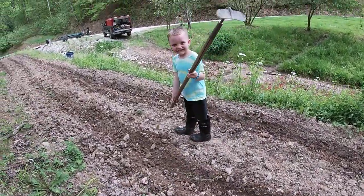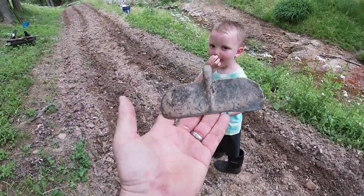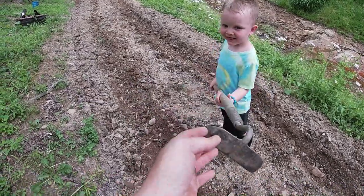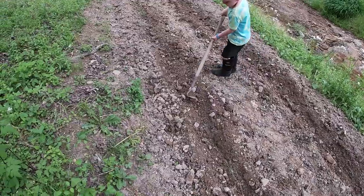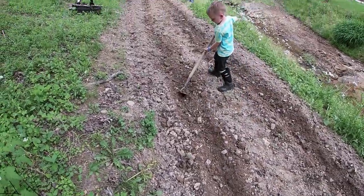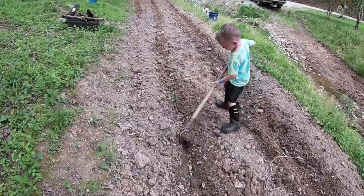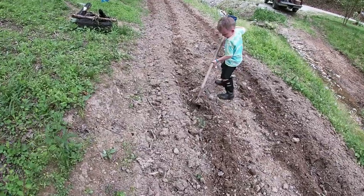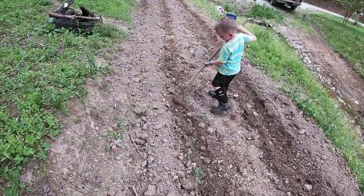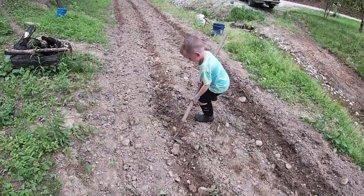He's doing a good job. You've got to work that fertilizer into the ground. I'm sure there are other ways you can fertilize them, but that's just the way I've always been taught to do it.